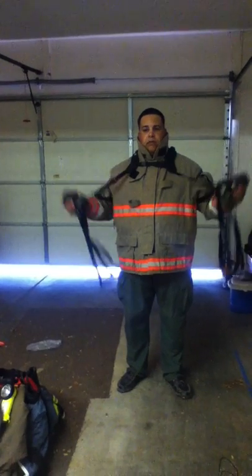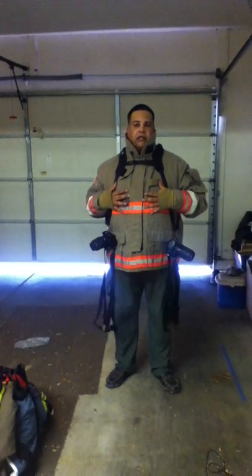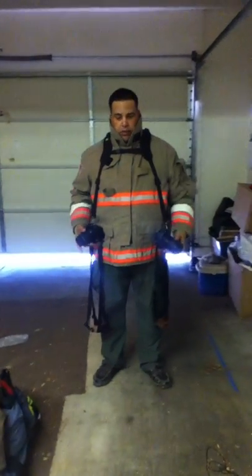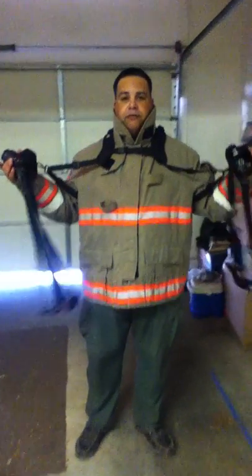I sent an email to the company asking them about whether it would work with the bunker gear. They weren't too sure if it was going to work. Here it is with the bunker gear jacket — and it fits perfectly.